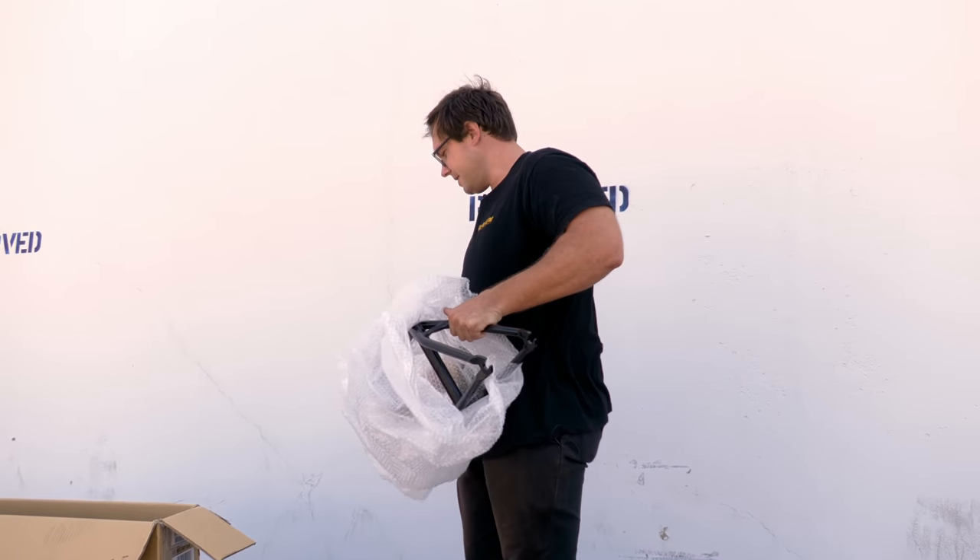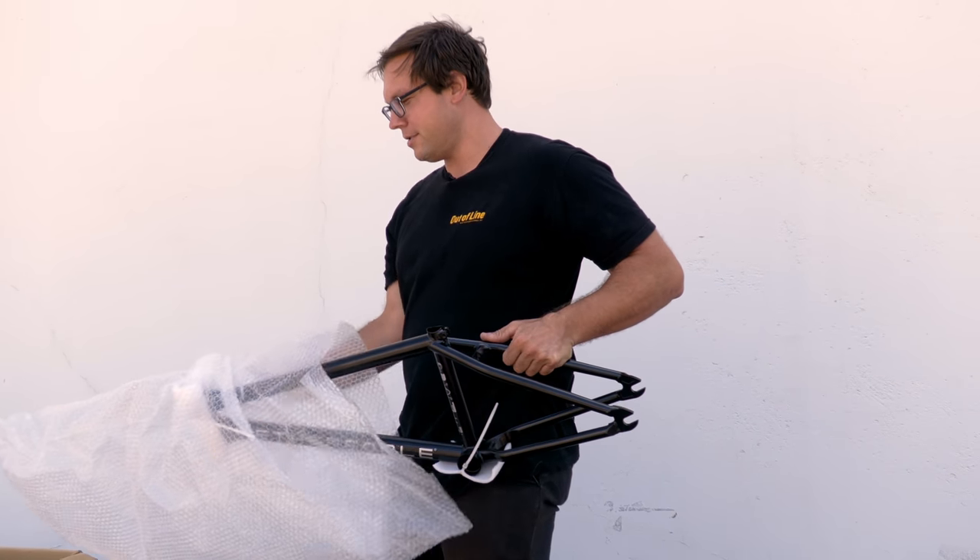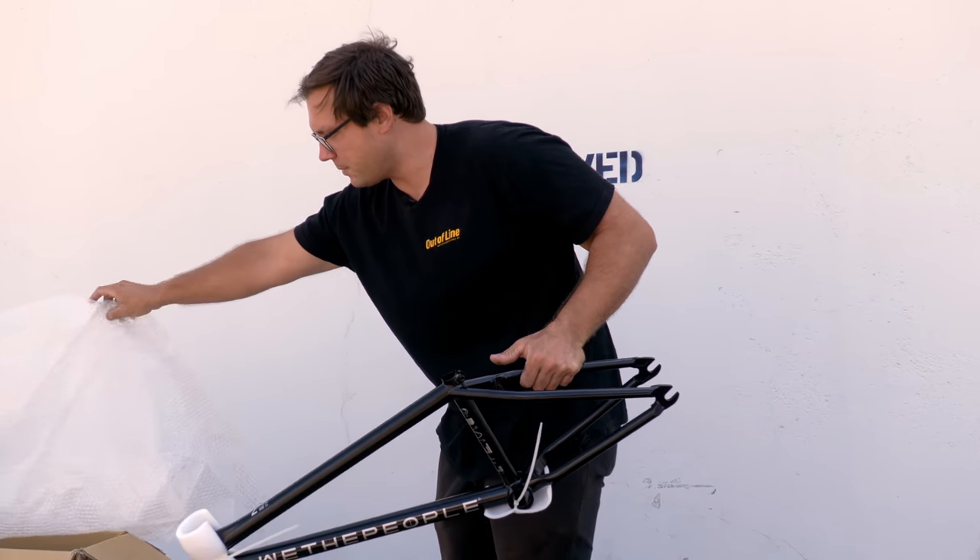What's up guys, my name is Dan Kruk. I'm here with RBMX to tell you some technical data about my Network frame. My bike's a little bit beat up but Grant is about to build up a fresh one, so let's go check it out.